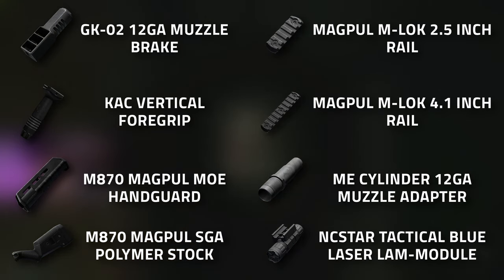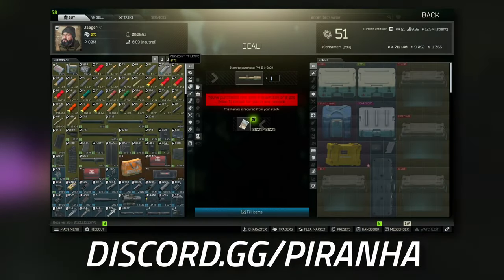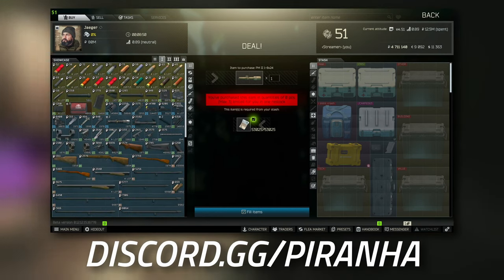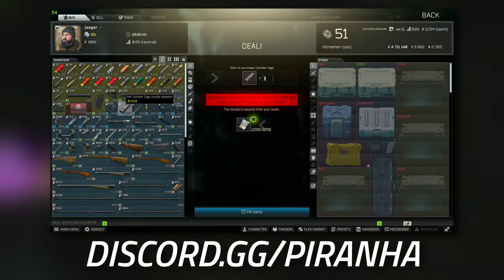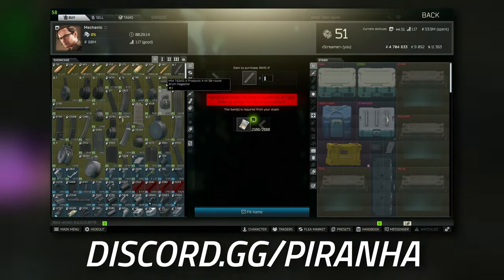Now I'm going to show you where to buy all of the parts. We're going to head over to Jaeger to start off with and go to tier 1 — this is where we're going to grab the ME cylinder 12-gauge muzzle adapter. Once you grab this, we're going to head over to Jaeger at tier 2 and grab the GK02 12-gauge muzzle brake.